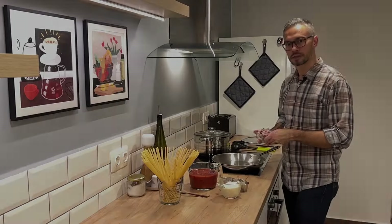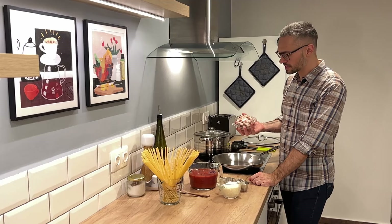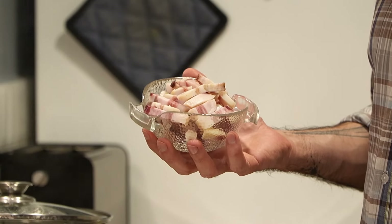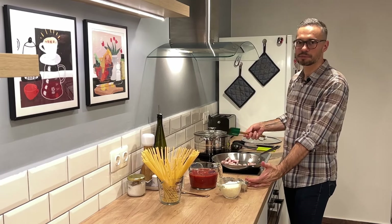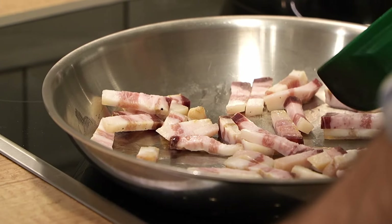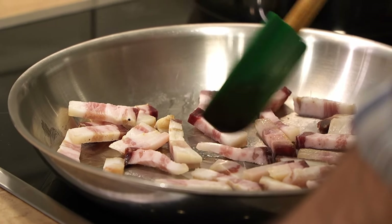I started to preheat my pan, but I like to add any bacon products to a cold pan because I want to render out the fat slowly and gradually. Especially with guanciale, which is very, very fatty, you want to render it out on medium to medium-low heat and it'll slowly become crispy. The thing with guanciale is just to be patient. I'm not using any olive oil — some people may like to start their Amatriciana with a little olive oil, but the guanciale has so much fat you don't need to add anything else.